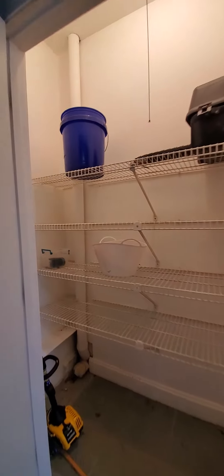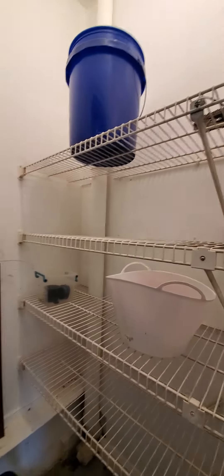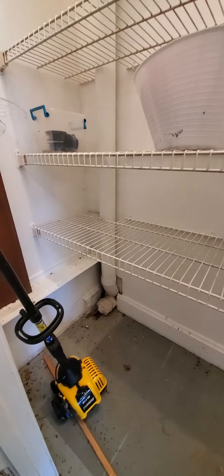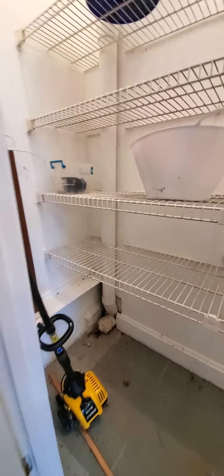And then we have this utility closet — somebody had to do something right there. We've got the cleanout drain in this utility closet, and it's served by a pull chain light as well.